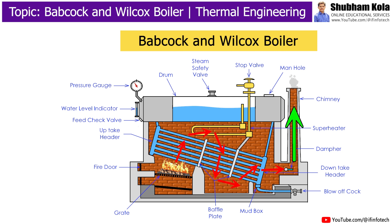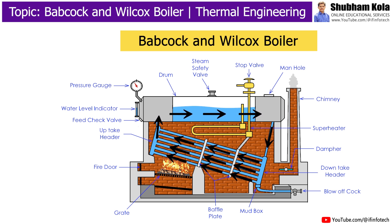The exhaust gases leave the atmosphere through the chimney. The portion of water tubes just above the furnace is heated to a higher temperature than the rest. The water rises into the drum through the uptake header, where steam and water are separated. The steam, being lighter, is collected in the upper part of the drum, while water comes down through the downtake header into the water tubes. The continuous circulation of water from drum to water tubes is maintained.